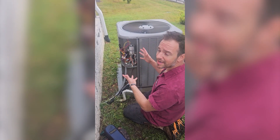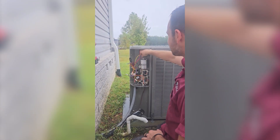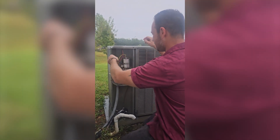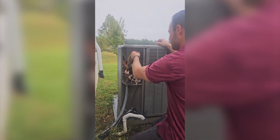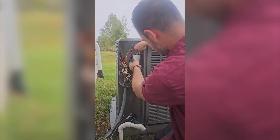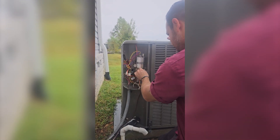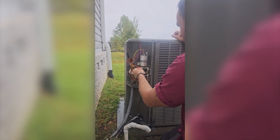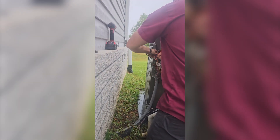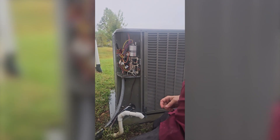That drain is nice and clean. Now I'm going to wire this back up. Always remember after checking your capacitor to put the wires back on it. So we got our compressor, we got our fan — I took these off the capacitor and off the contactor. Nice and snug. Let's put the panel back on.